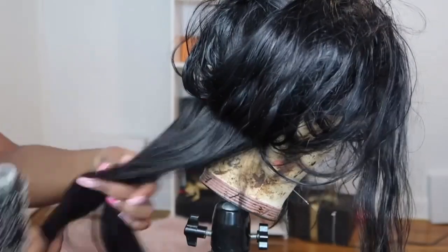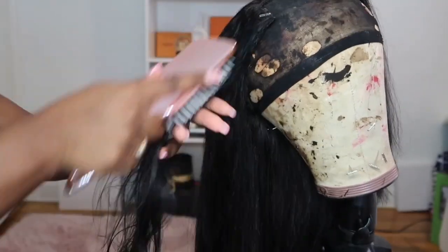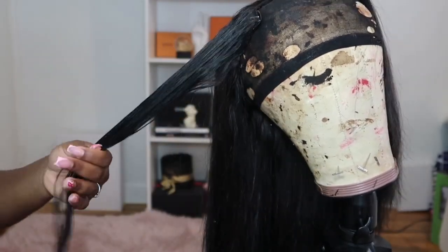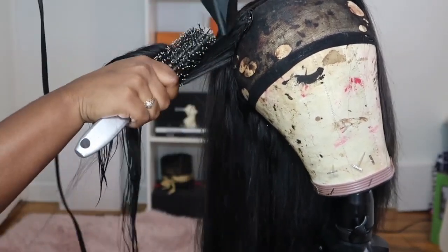Just look at how flowy that section of hair turned out with the blow dry and the brush. I continue to do the rest of the hair off camera. Here, as you guys can see, I'm at the top of the head — literally at the last section of hair. By this time the top of the hair was a little dry, so I used my mister to just get it a little more damp.